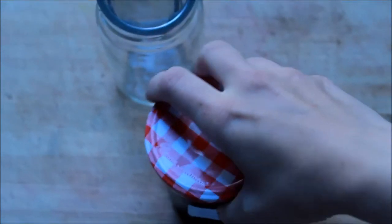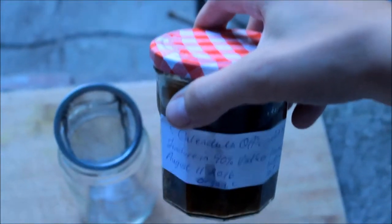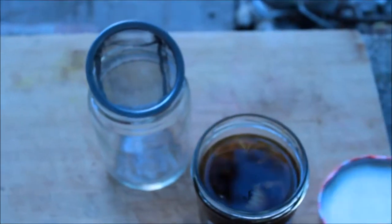Good morning. I'm about to decant my calendula tincture. I've had this tincture since I put it up August 11, 2016, so that's pretty much a year ago. I just thought I'd show you what it looks like.